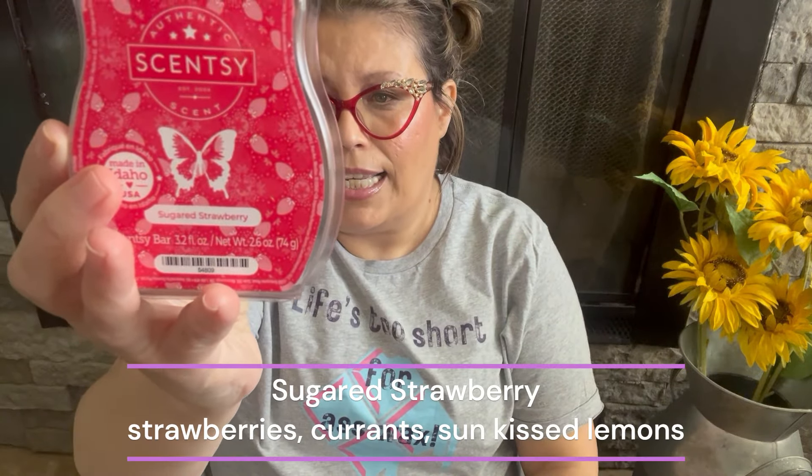Next is Sugared Strawberry — two bars. The scent notes are strawberries, juicy currants, and sun-kissed lemons. On its own it's a decent strawberry, not the best, but it's really really good when you mix it with Lemon Sorbet. I bought these mainly to use as mixers. I may put this one in my club at the end of the season just for its mixing potential, and I want to try it with bakery scents too.